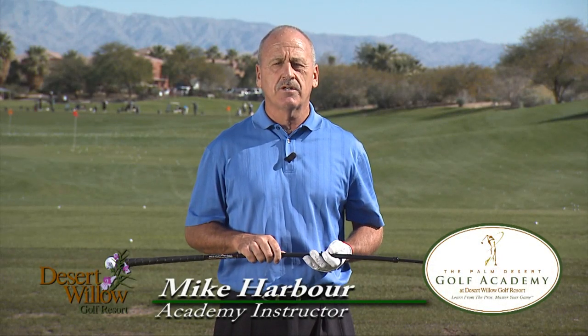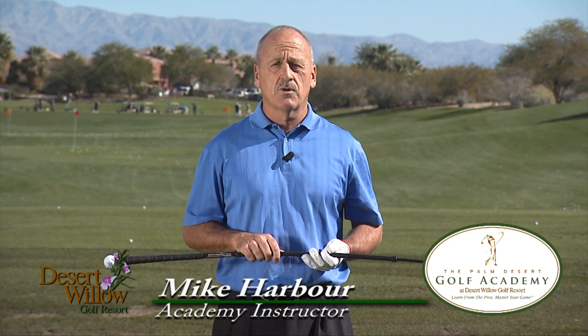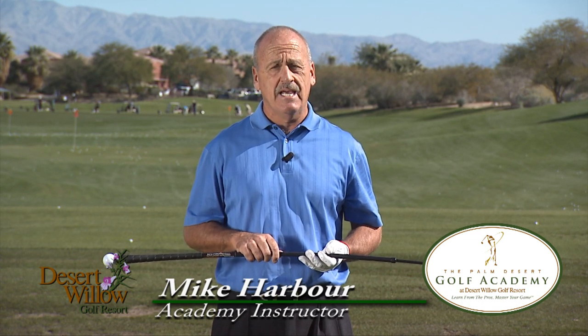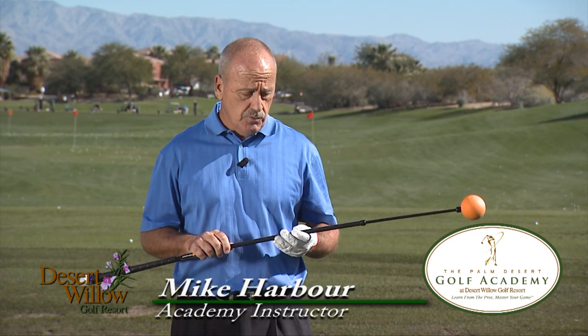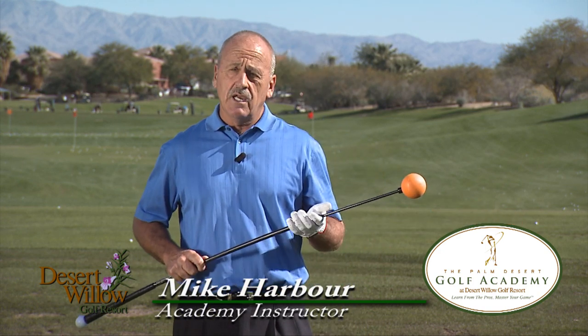I'm Mike Harber, PGA Golf Instructor at the Palm Desert Golf Academy, located at the Desert Willow Golf Resort in Palm Desert, California. Today we're going to speak to you about a unique training aid called the Orange Whip Trainer. We here at the Academy really stand by this product. It helps us do several things in a golf swing.